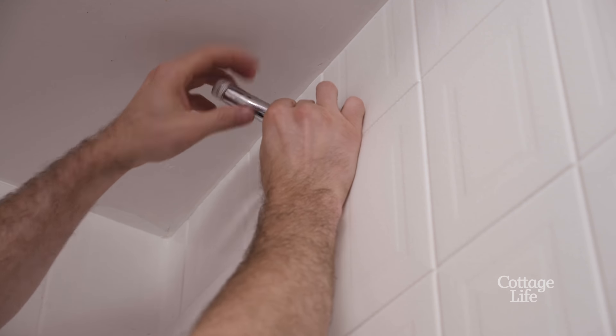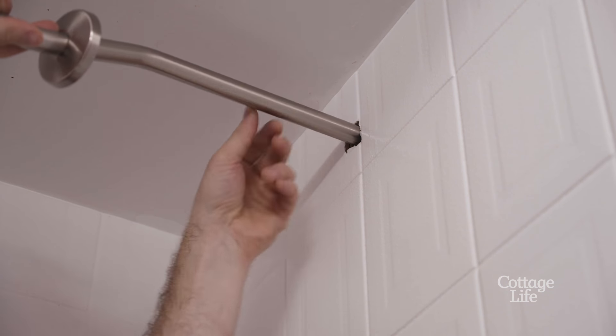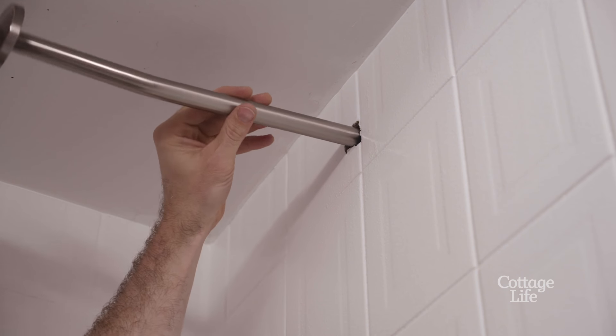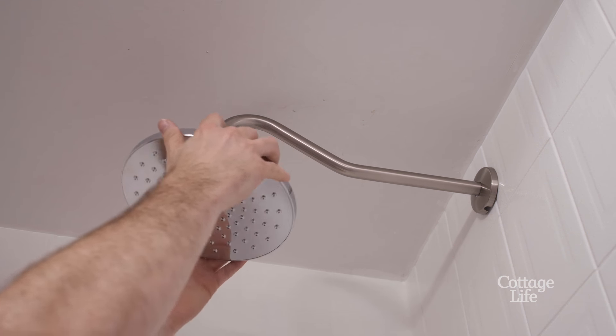We can now start installing our new fixtures. Rain heads are also very popular right now, and you don't need a massive bathroom renovation to have one. They sell an extended overhead shower arm, which will allow you to install this beautiful feature very simply.